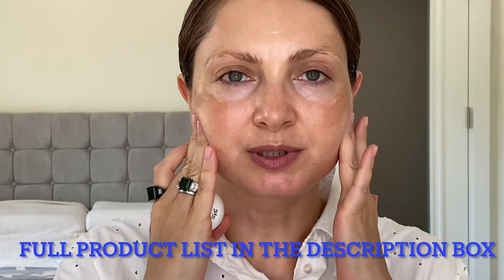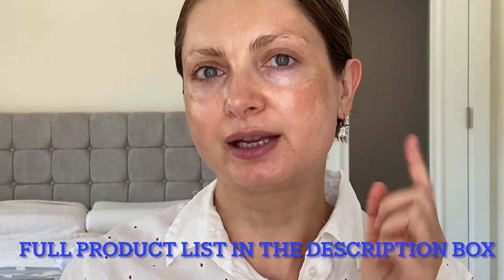My skin is prepped with serum, cream, and SPF on top. The first step is to use lip balm before you start your makeup. While we do the makeup, the balm will work and soften our lips.